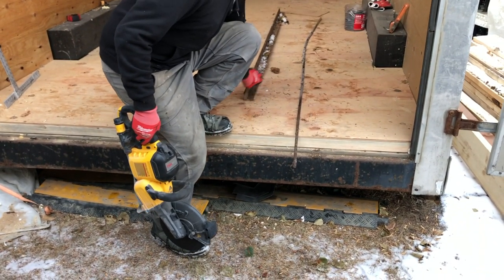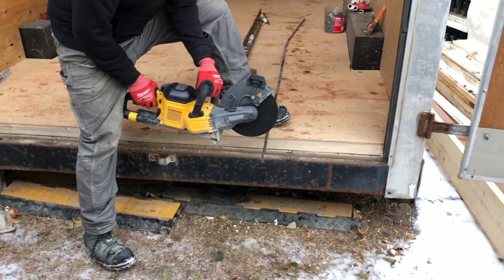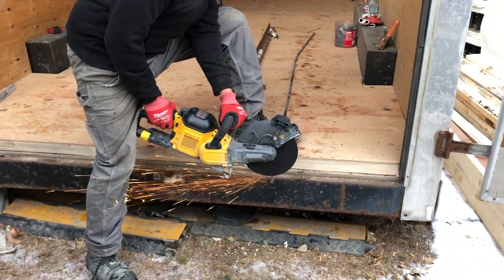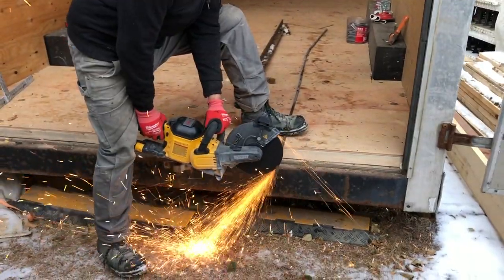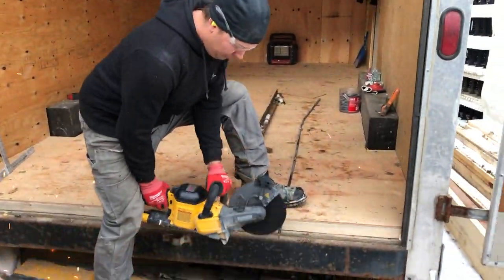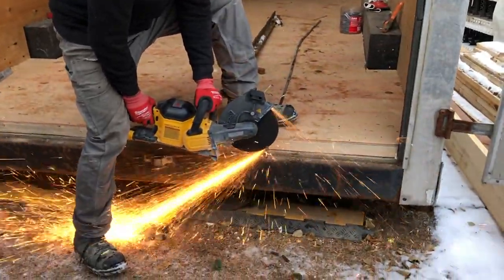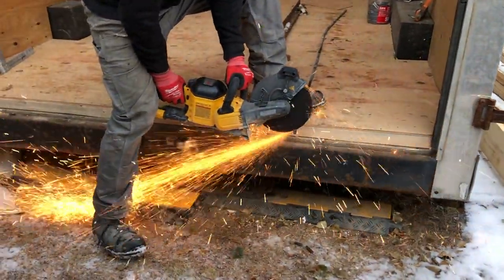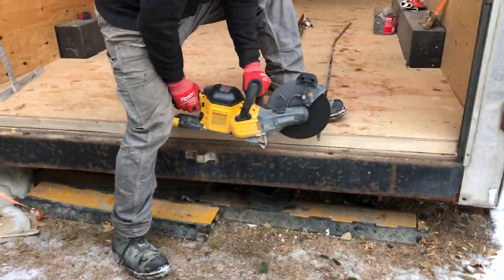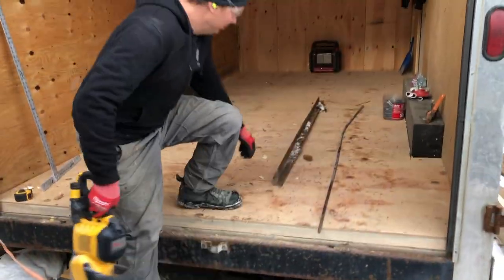Alright guys, so I'm going to cut some half-inch rebar here. As you can see it's just going to blast right through this metal no problem. This thing actually cuts up to 96 pieces of five-eighths rebar on one 9 amp hour battery, which is pretty impressive. If you're doing a lot of rebar cutting, this is really the tool to have.